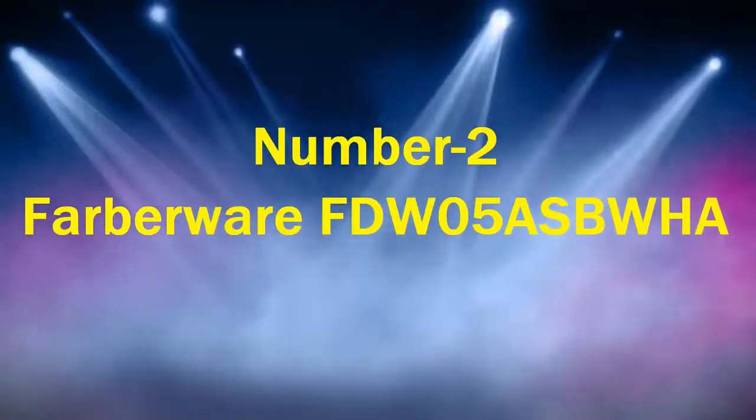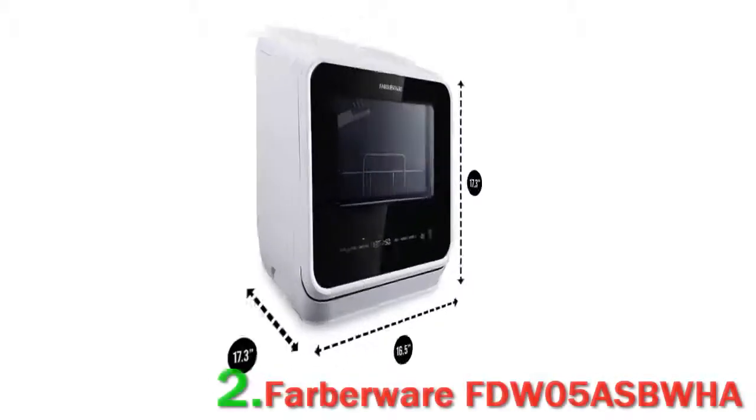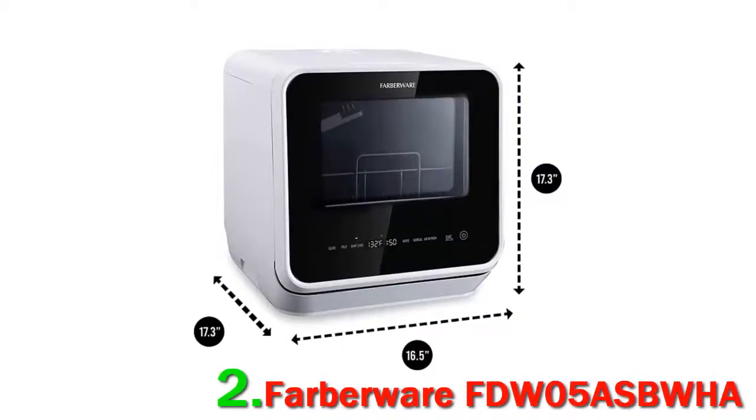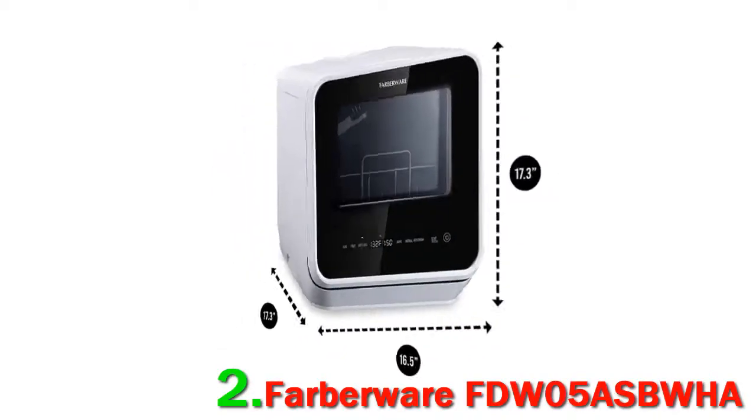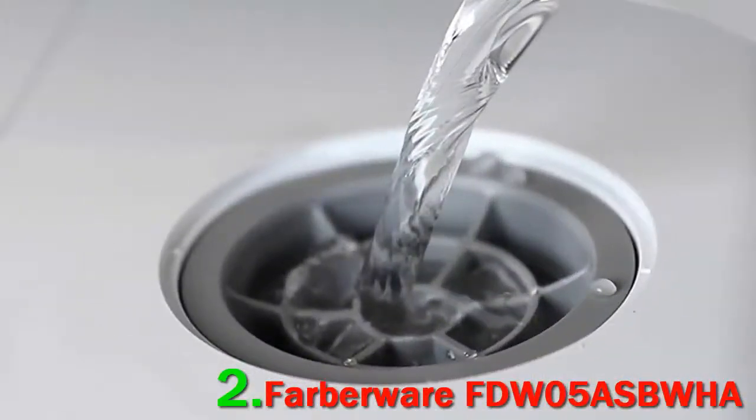Number 2: Farberware FDW05. If you are a fan of speed, this one is for you. When talking about washing, most people are afraid of wasting a lot of time just standing in front of sinks for hours and hours with tons of dishes.